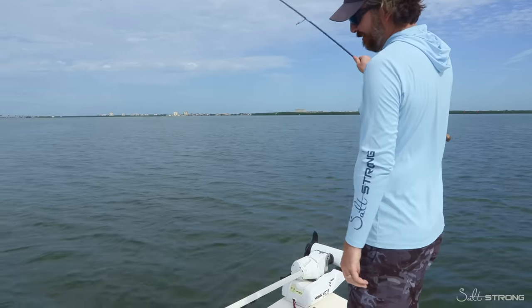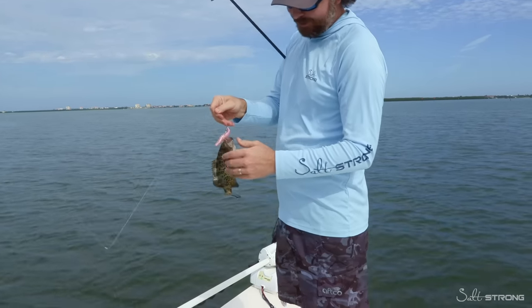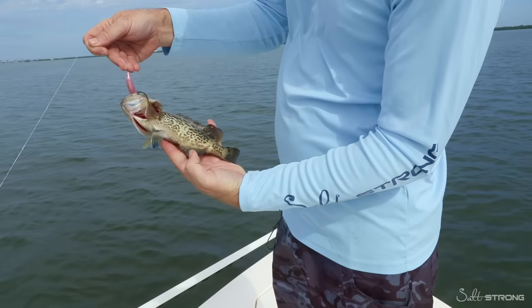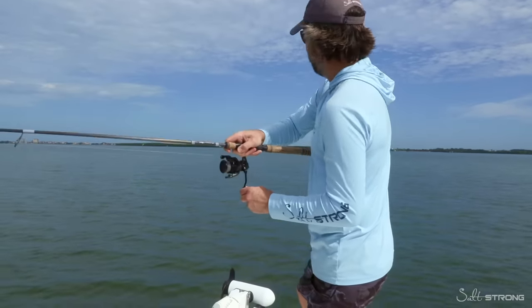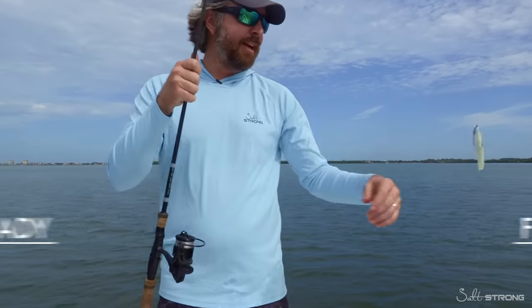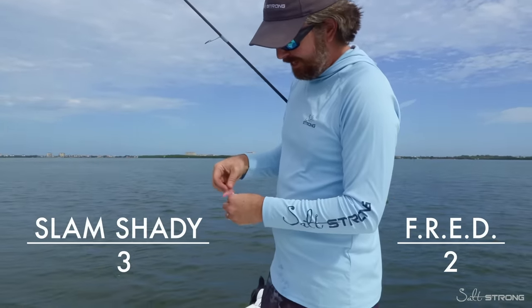Fred is on the board! What a cool looking grouper too - these are just awesome fish. This is obviously a tiny guy, they get a whole lot bigger than this. Cool blue fin right there. Oh there's the trout - that one hit the Fred. So now we are two to three, Fred is having a late comeback.